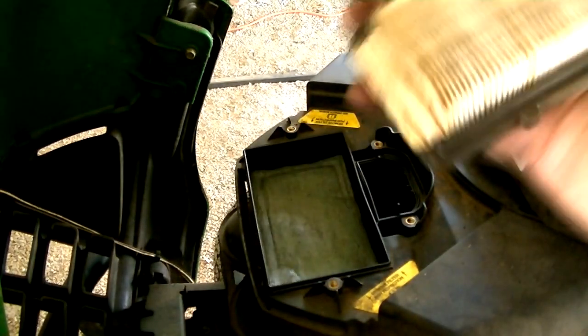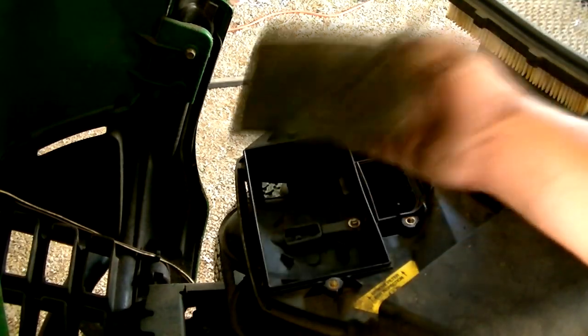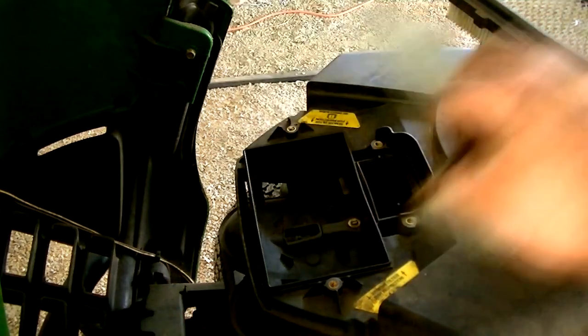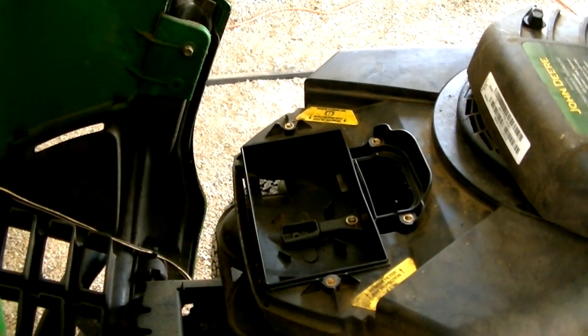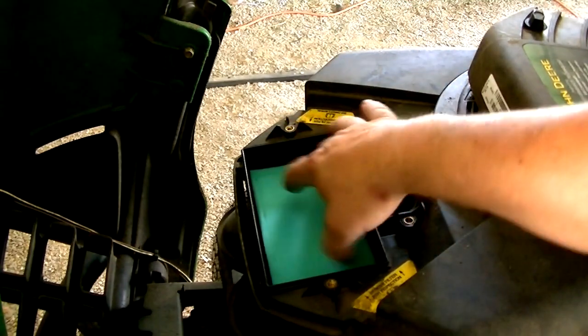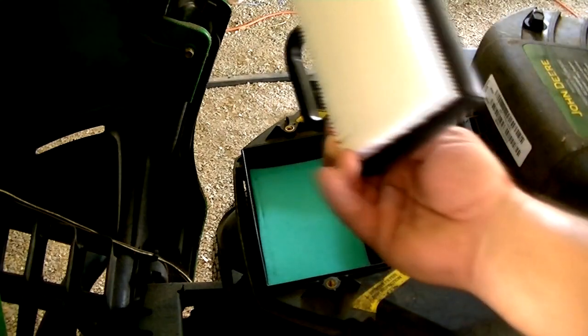Here's the air filter — the old one — and the pre-filter. Looks pretty bad. I've got some new ones, but I'm going to wash my hands before I handle them. This is the pre-filter; it goes in first with the screen side down — it just lays in there. And then the filter goes on top.